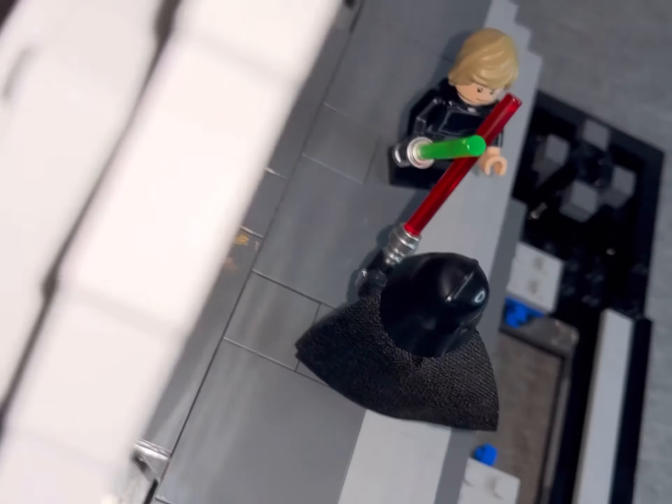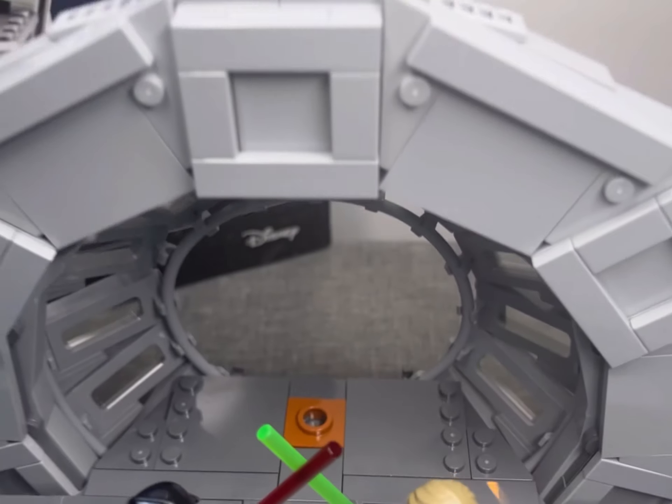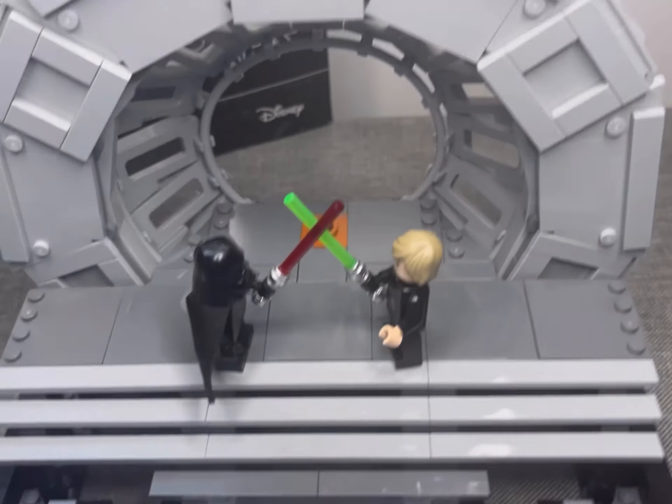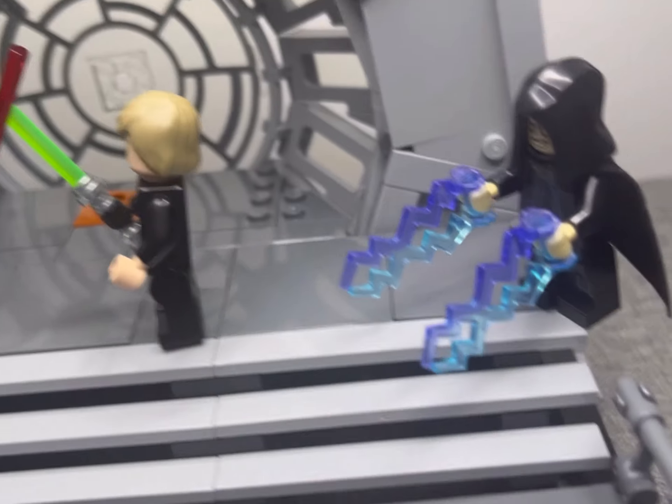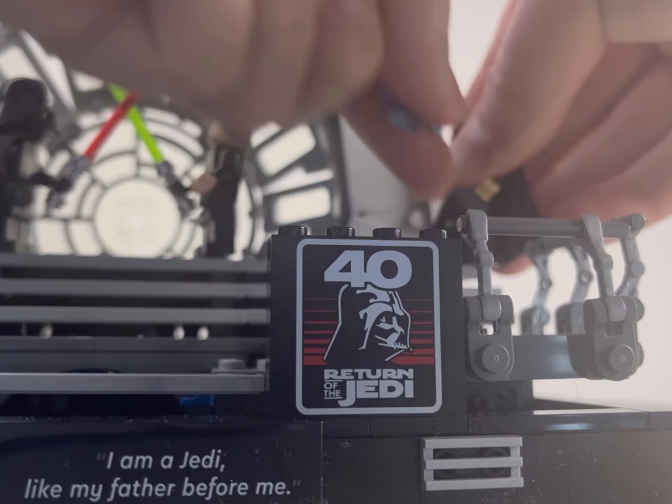I found this a fairly straightforward build but wasn't sure in the beginning about the pipe pieces designed to hold the glass behind Palpatine's chair. However, the effect it creates once complete looks great and I really appreciate the accuracy on the glass pieces.